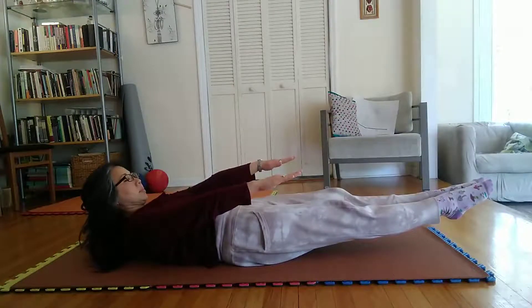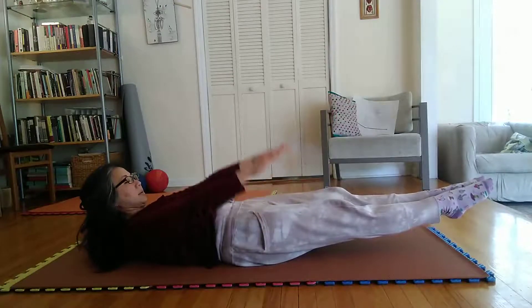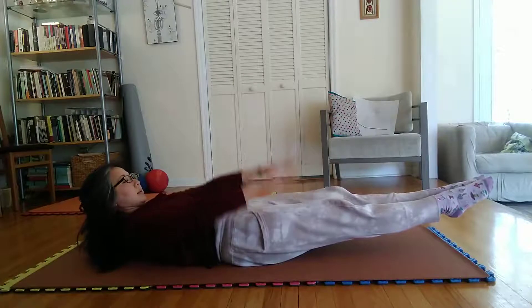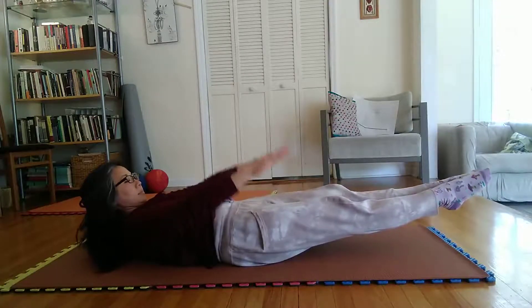Pose 3. Exhale slowly. Raise and lower both arms, tensed, from shoulders only, without touching body, within a radius of 6 to 8 inches.